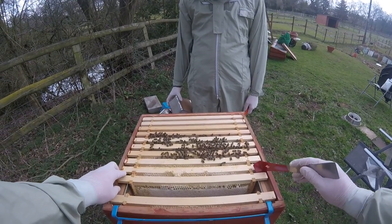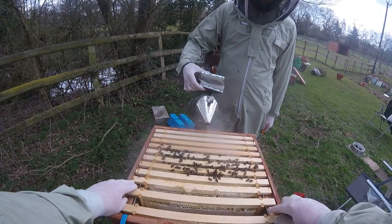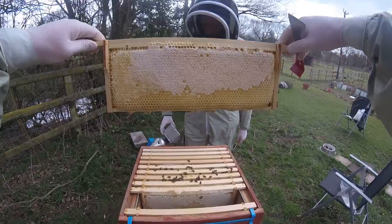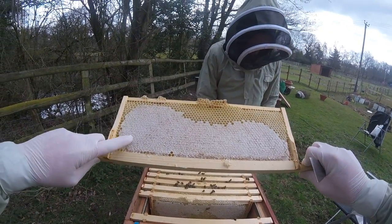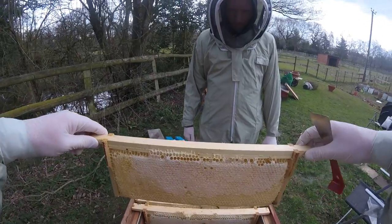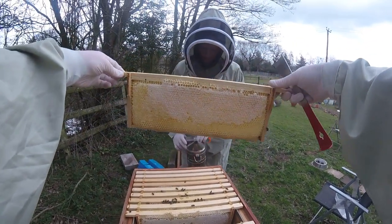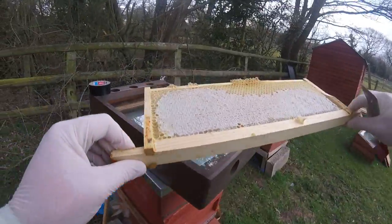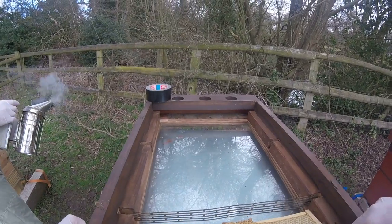Let's have a look at the next one. Can I give them a little bit of smoke to tell them to go down and eat some honey? This one is really heavy now because it has a lot of capped honey in it. So I'm going to take one of these. Mark, do you want to put that in the observation hive? So this is the frame we're bringing tomorrow. I'm putting that in there so that's some lovely food for them.